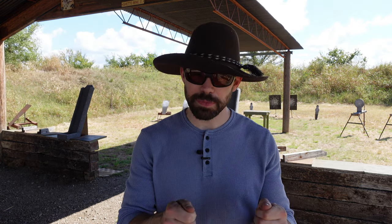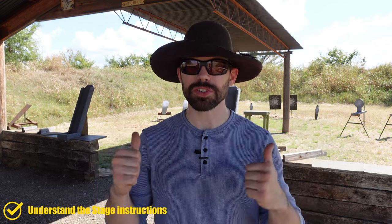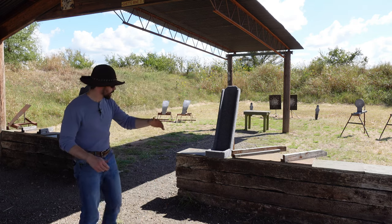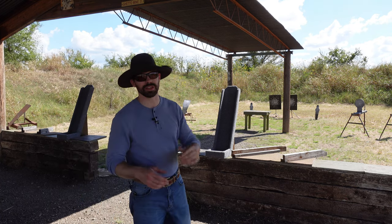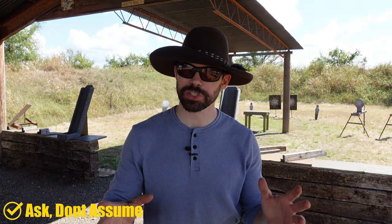Our first tip is pretty simple: get your stage booklet — we're assuming you're shooting an annual match — read it and understand it. A stage like this one behind me gives you tons of options. There's lots of ways you can ride a stage like this. We have vertical props, places you can lay your guns down at angles, lateral movement, and downrange movement. So there's probably a lot of different ways you can shoot it. Make sure you understand it so you can game plan to the best of your abilities and not cause yourself procedurals or problems. The number one way to prevent that is to ask — don't assume.